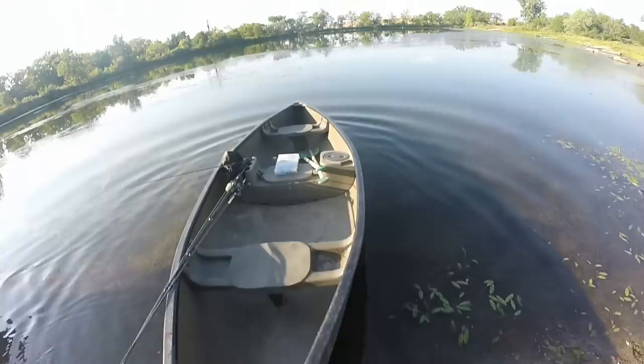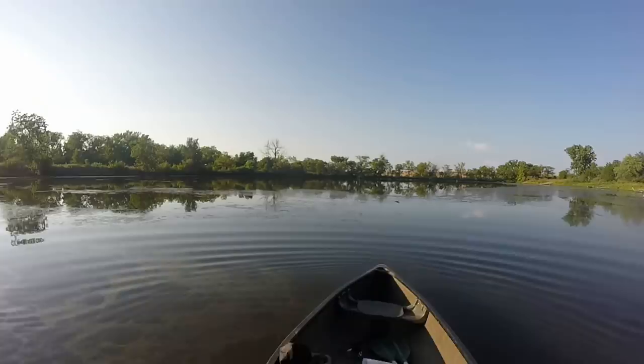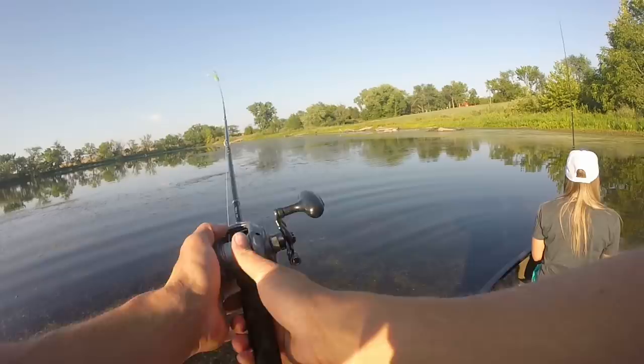Scout's first canoe ride — here we go, boy. You don't know what to think! And we're off. First cast with the frogs. Cody's cast them by shore, and I'm going to start out here towards the middle and see what happens.